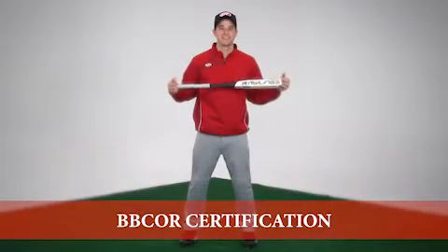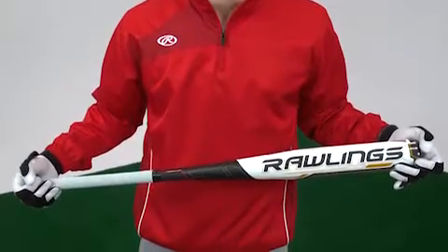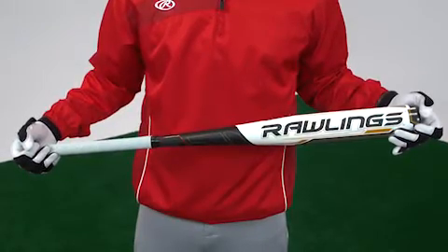Hi, I'm Jake with Rawlings, and in this video I want to give you information about technology that has affected non-wood baseball bats. It's called BBCOR Certification. BBCOR stands for Bat Ball Coefficient of Restitution, and it is a relatively new standard that currently governs adult baseball bats.